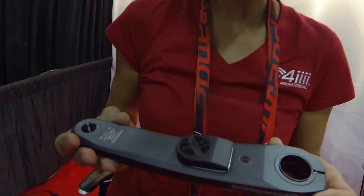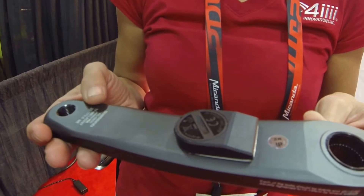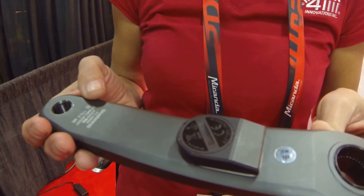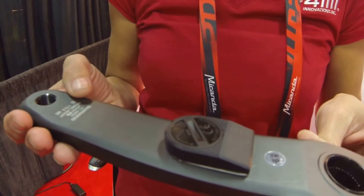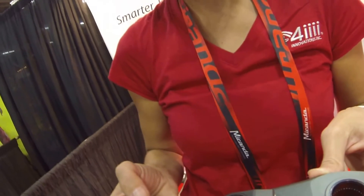Hi, I'm Janelle Tubi from 4Eyes Innovations and today I'm going to show you Precision, our power meter. What makes our power meter so exciting to the market is it's a user-installed crank-based power meter. You can install it on the left side or on both the left and right side. It runs off of Ant Plus as well as Bluetooth Low Energy, so it will speak to any device you have, whether it be a head device or a smartphone.